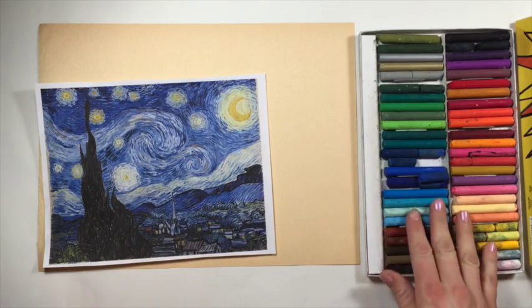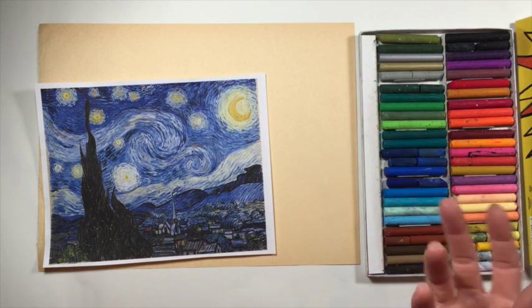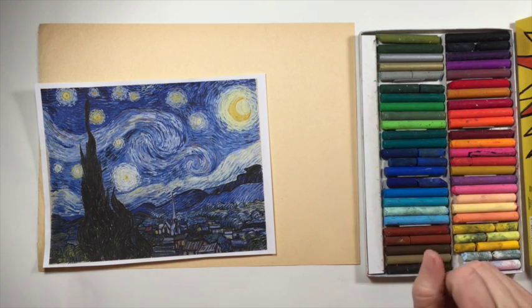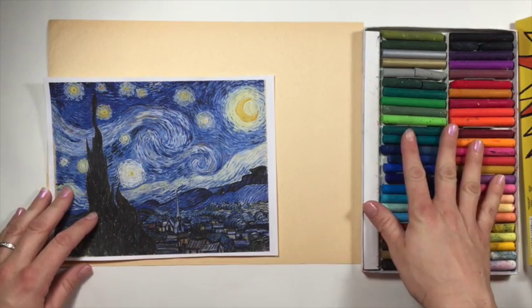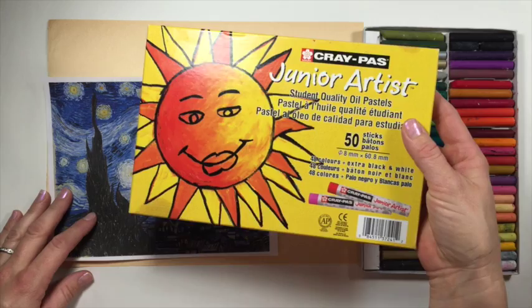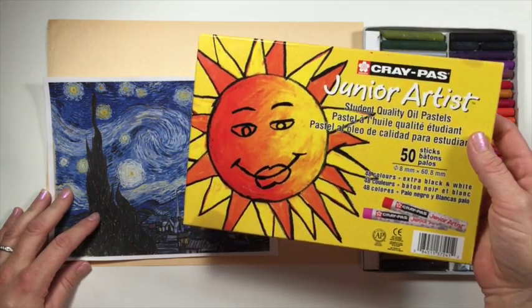The nice thing with these oil pastels is we can kind of get the effect of oil paint without the huge mess and maybe some of the dangerous chemicals that you need to use. These are the supplies that you'll need. Oil pastels — and again I'm using these Cray Pass Junior Artist oil pastels by Sakura.